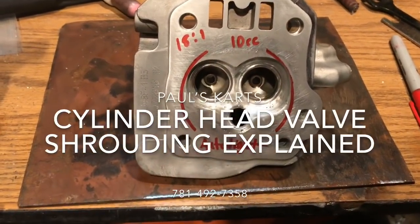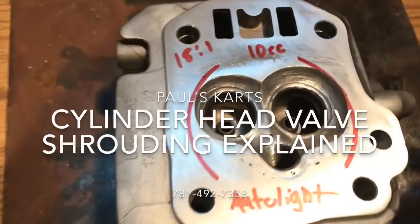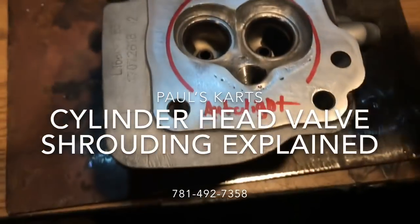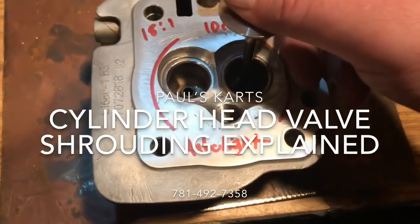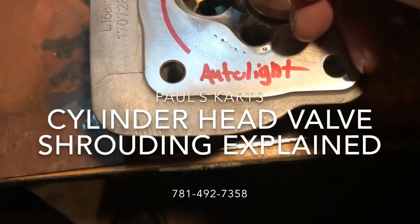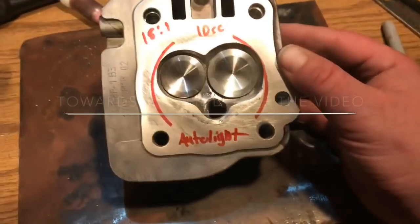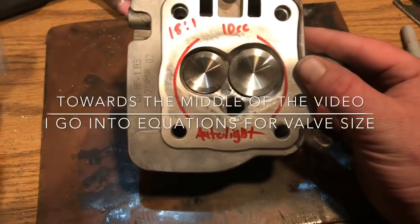He's going to be running the auto light spark plug. He's going to be doing a valve combination of 32/24 — I have the 32 millimeter intake valve here, seat has not been installed. The only valve I have right now is the 28, so that's how it would look with the 32/28.